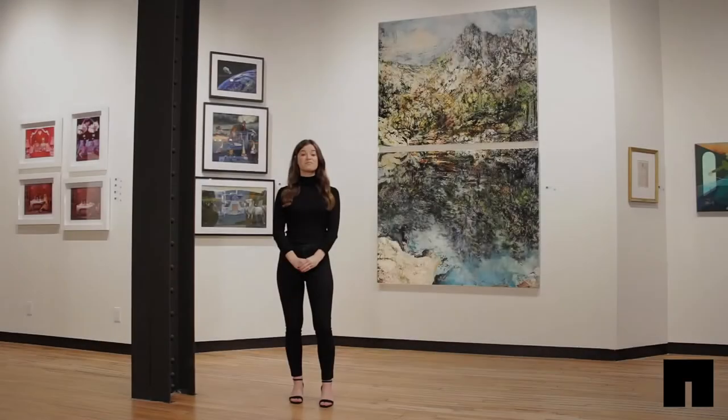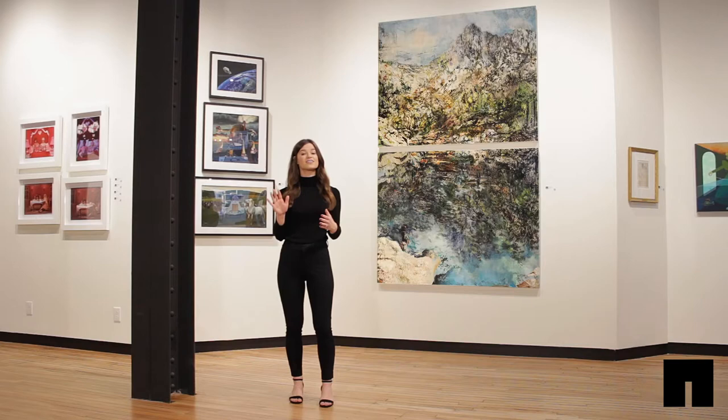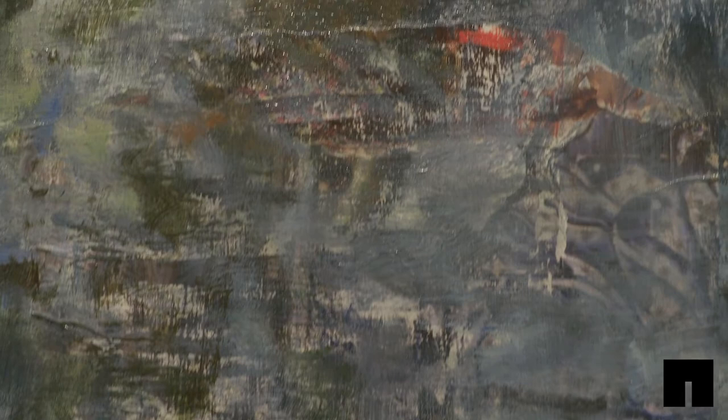Mountaineer by Mandy Rogers Horton has a large presence here in our gallery, featuring a subtle and calming color palette. The diptych measures 96 by 60 inches and encourages the viewer to step back to fully take in the magnitude of the landscape reflected.